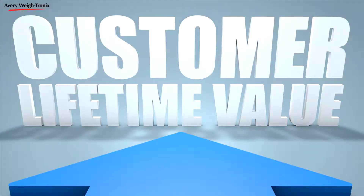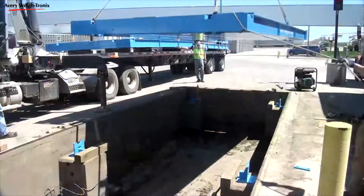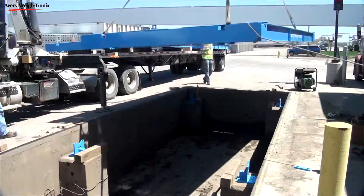Truck scales from Averywaytronics are designed to reduce your total cost of ownership and provide long-term value. Our scales leave our facility in Fairmont, Minnesota, pre-assembled to reduce installation time.